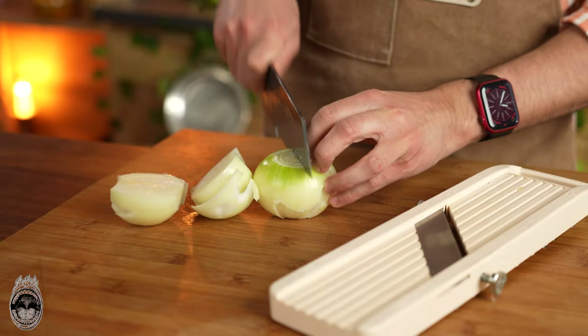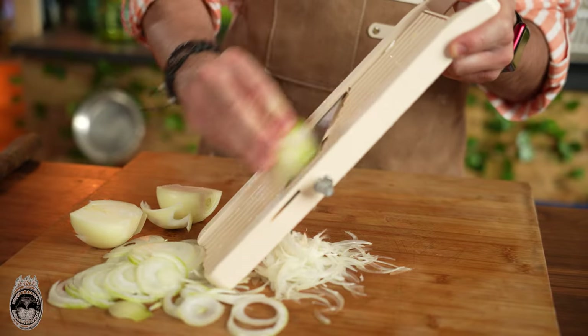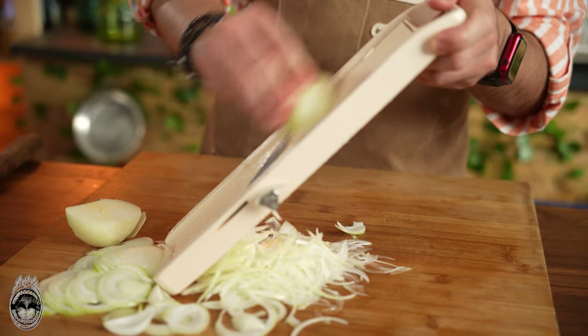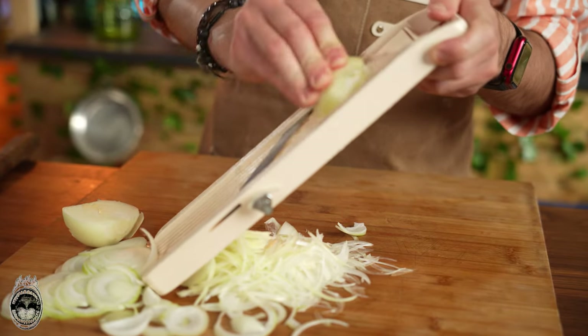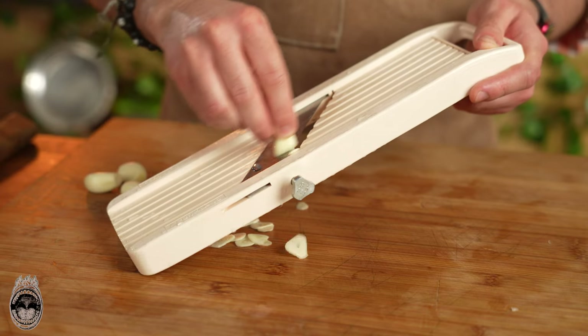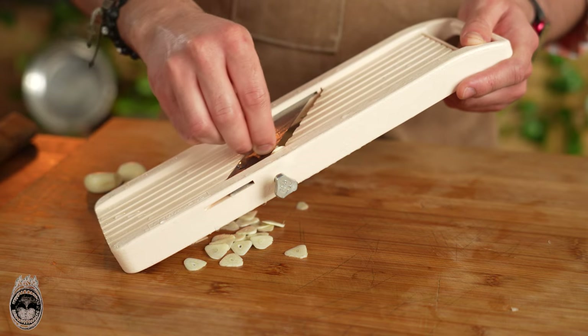The next step is to cut some onions and slice them in a mandolin very, very fine, just as we do with the potatoes. Then slice a nice amount of garlic — I'm using about four or five cloves.